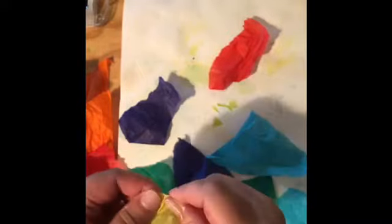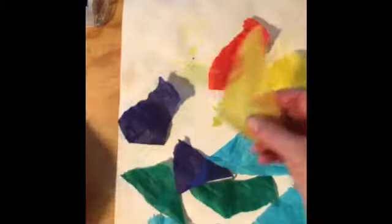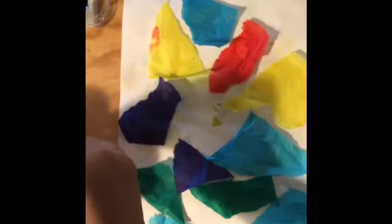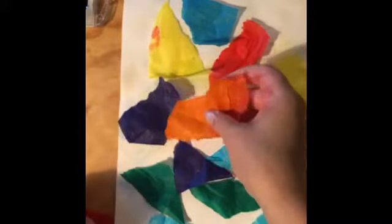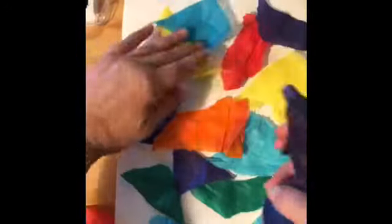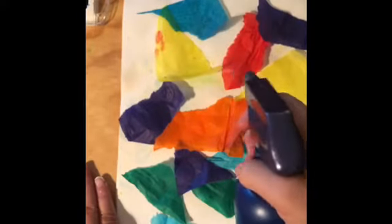Sorry if this tearing is really loud — I am just filming on my phone, nothing fancy, no microphones or anything. You want to get your page pretty well covered. I'm going to stop here just to save time because I'm not going to actually be using this piece — I'm going to use a piece of paper that's already dry.